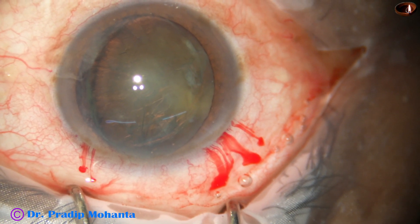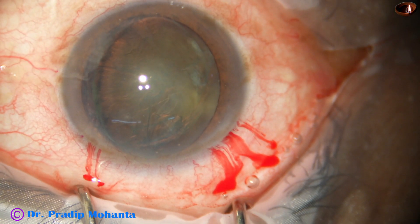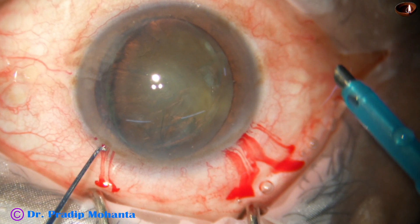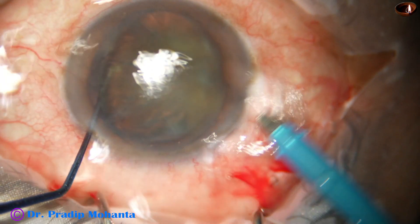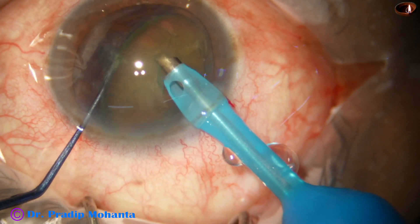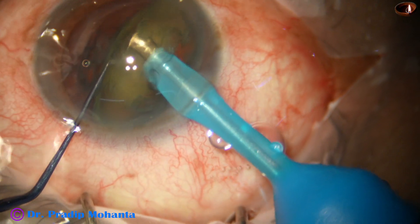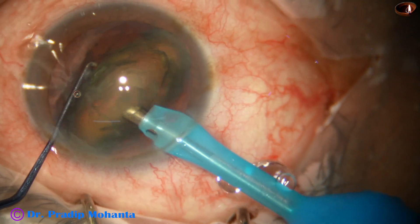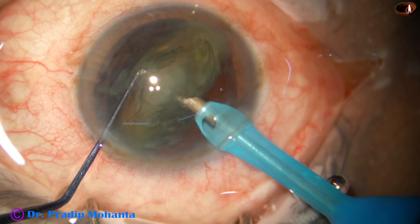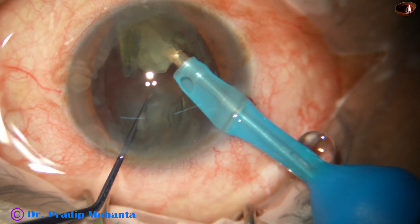Now I take a chopper in my left hand — it is Mohanta's chopper, a very small chopper. I place it on the posterior surface of the cataract, going through the side port. The phaco needle goes in with bevel sideways, and I start emulsifying the portion which is supracapsular — which has prolapsed out of the capsular bag.